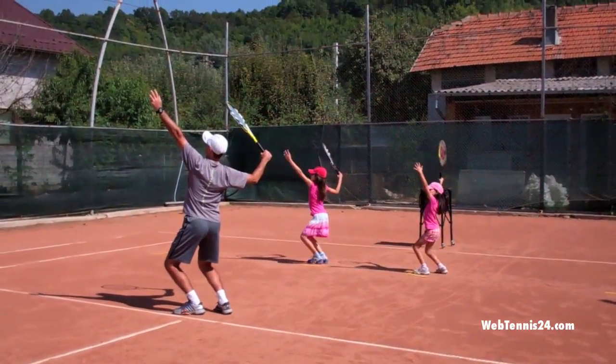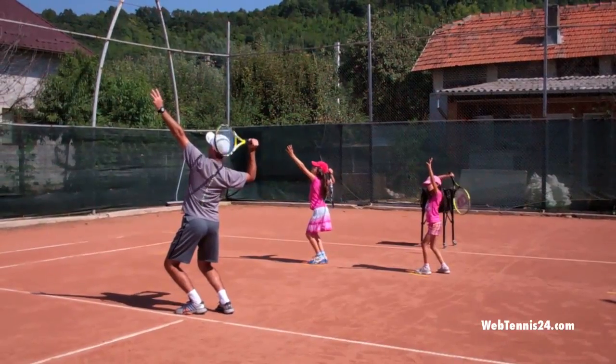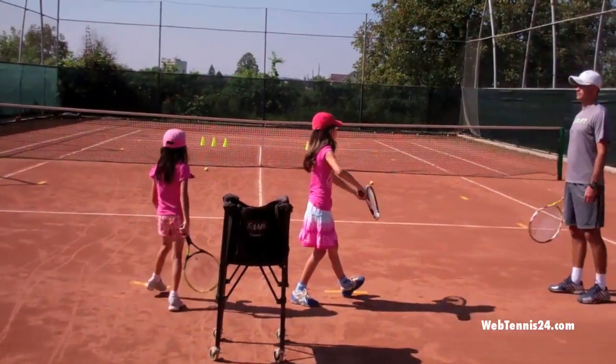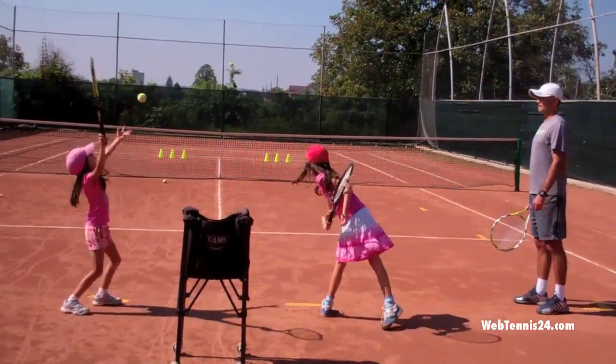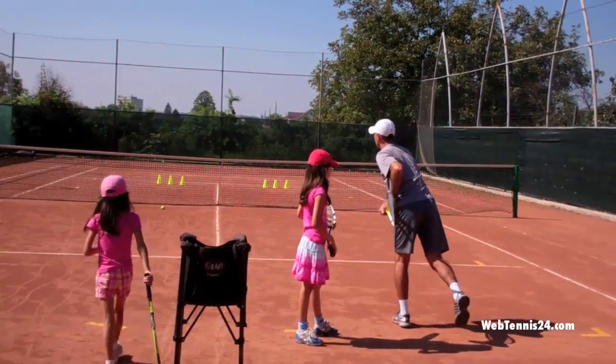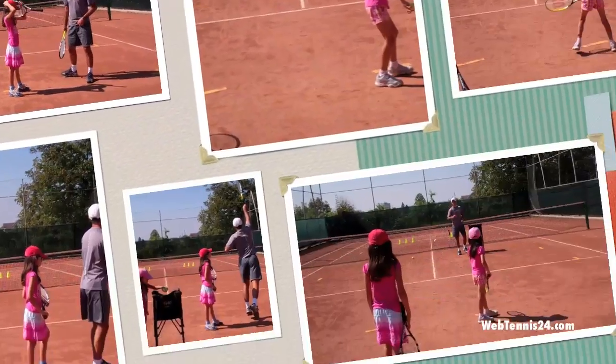One. Two, let your racket drop behind your back. Three, push up. Cesara, toss the ball further in front. Good. Cesara, toss the ball in front and then push up and forward. I like to see you kind of moving forward.